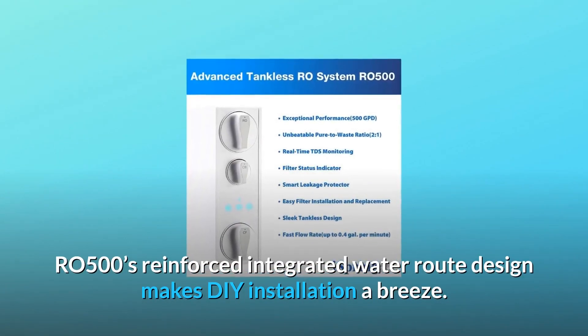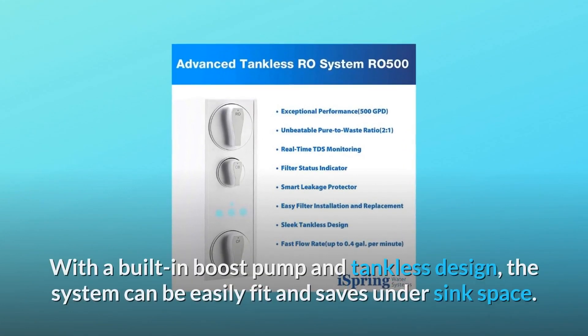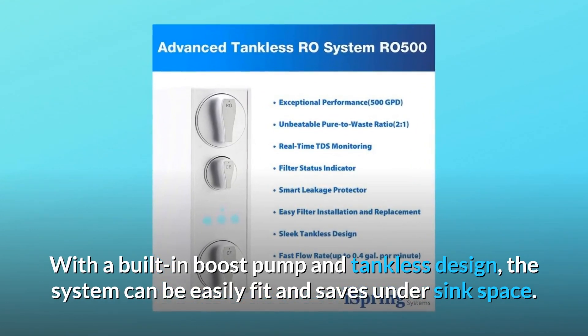RO500's reinforced integrated water route design makes DIY installation a breeze. With a built-in boost pump and tankless design, the system can be easily fit and saves under-sink space.